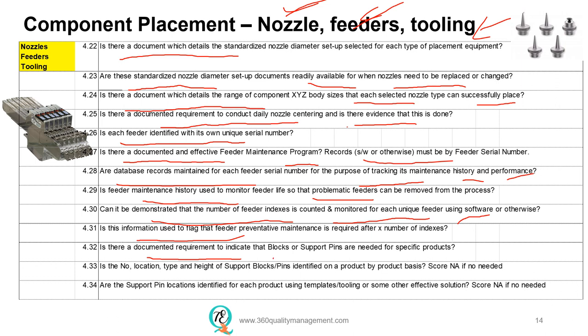There should also be a requirement to state what blocks and support pins are used to support the bare board during the placement of the component for specific part numbers or products. The number, location, and height of the support blocks and pins must also be identified on a product-by-product basis. The support pin location for each product must be verified using a template, tooling, or some other effective solution to ensure that it is at the correct location.